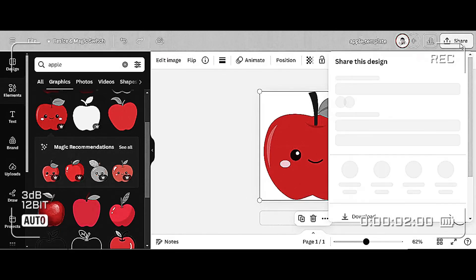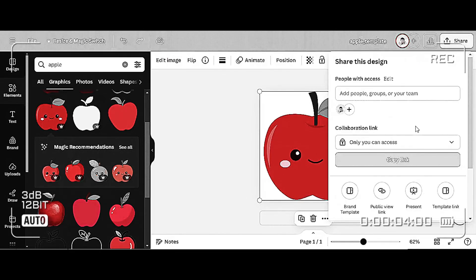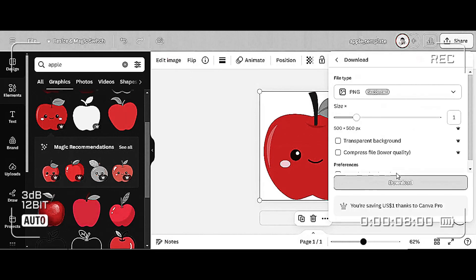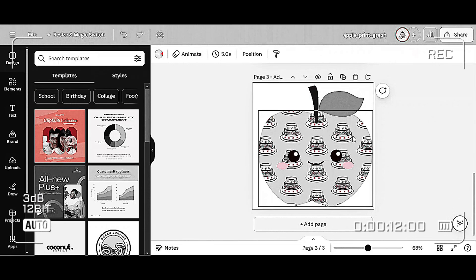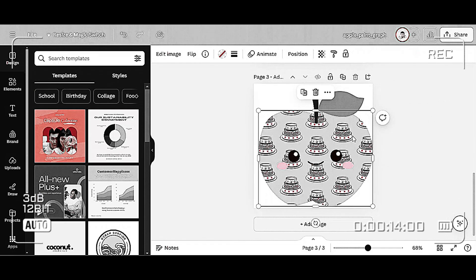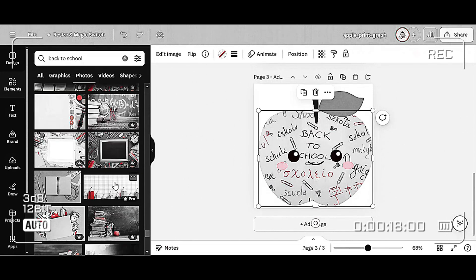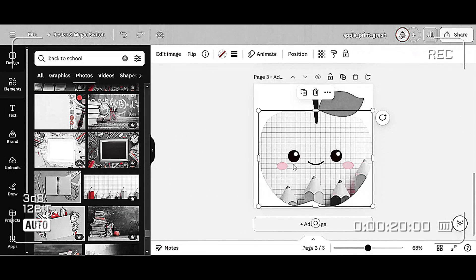Hi everyone. If you've ever wanted to create a custom frame in Canva that has one part that is the customizable frame itself and the other part as a static image, I'm going to show you how to do that easily. This is especially useful for custom prints with the Eddy Edible printer where you can easily swap out background images while keeping certain parts of the image unchanged.